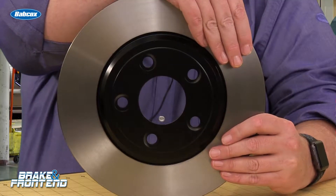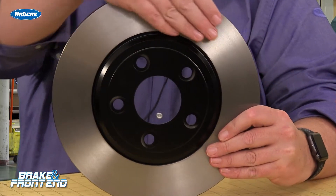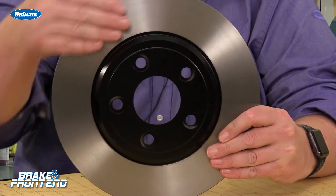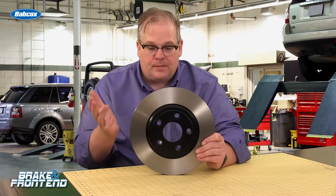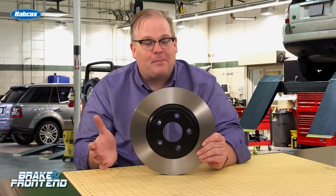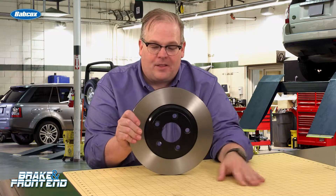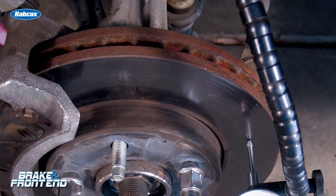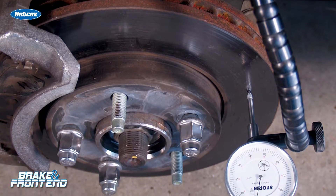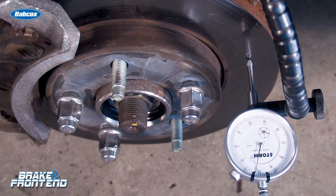It happens on a lot of vehicles. It can happen because of uneven deposits from the brake pads, or even corrosion on the rotor. Sometimes you'll have a customer that performs a really aggressive stop, and then they sit there at a light with the brake pads on. This one area where the pads had contact could put a lot of friction material down in one area due to the heat.